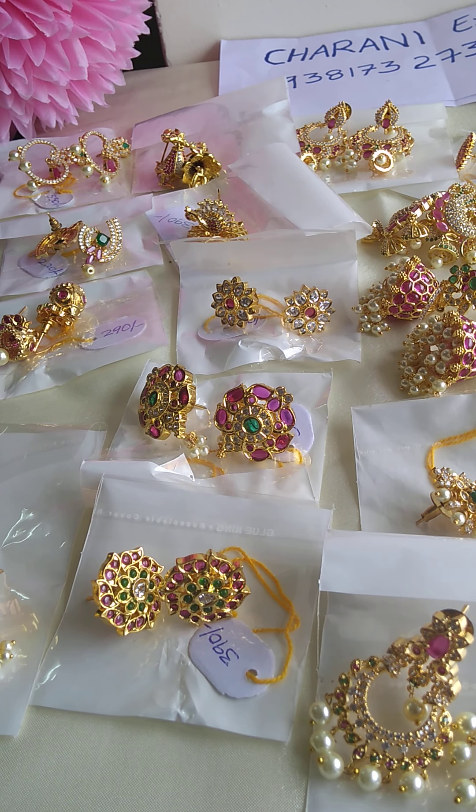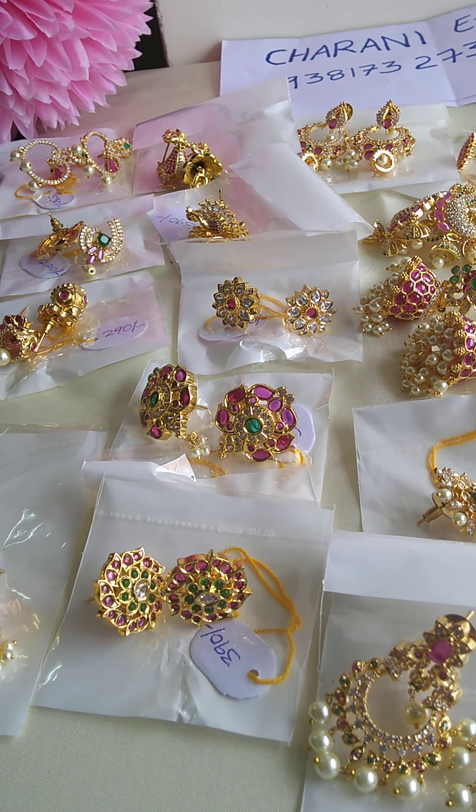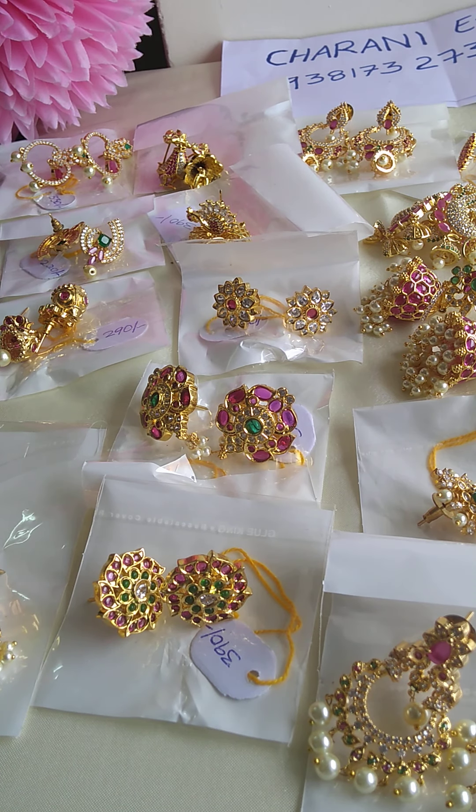Hi friends, welcome back to Cherni Exclusive Collections. This is the earrings collection of real temple, uncut stones and CZs. There are many collections.